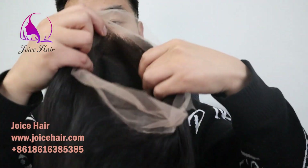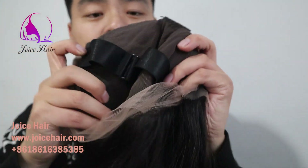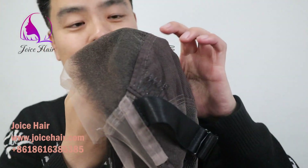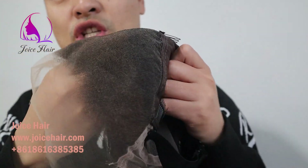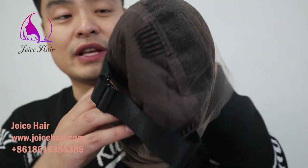As you can see, inside the cap it's all 100% handmade. That is why it's more expensive compared with the lace frontal wig, closure wig, and machine wig. But it is so much more versatile — you can do any type of hairstyle, which is why it's so popular.